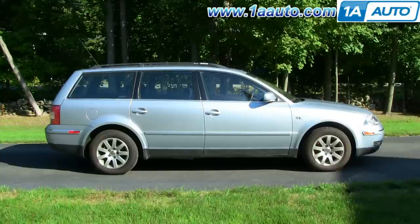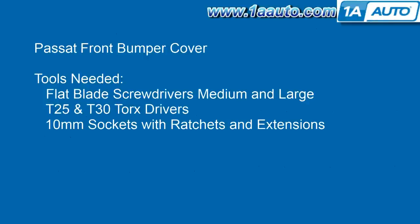In this video, we're going to show you how to remove and reinstall the front bumper cover on this 2003 Volkswagen Passat — pretty much the same for both the wagon as well as the sedan models. The tools you'll need are flat blade screwdrivers, both medium and large size, T25 and T30 Torx drivers, and a 10 millimeter socket with a ratchet and extension.